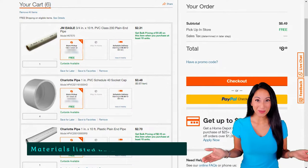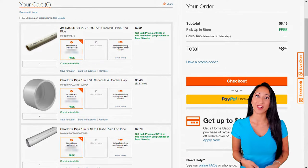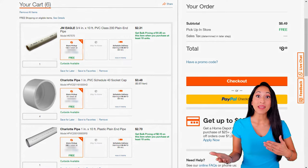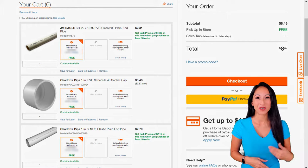Now let's jump into the materials we will need for this project. I went to Home Depot and found I can do this project for under $10. I can make two sets, so I actually made one for me and one for my mom for her table.